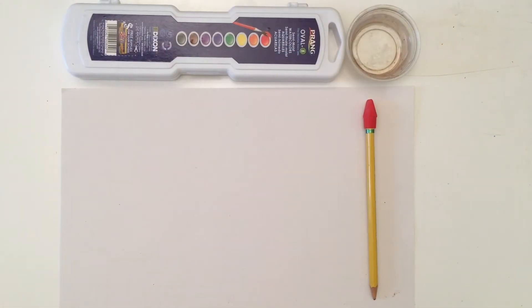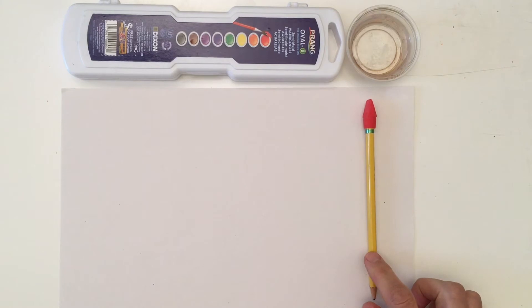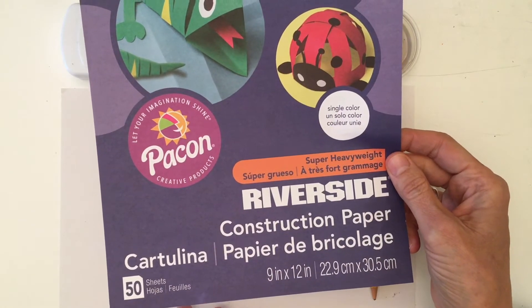Today you're going to need your watercolor paints, you're going to need a cup of water, a pencil, and the paper we're using today is from the construction paper pack in your art kit.